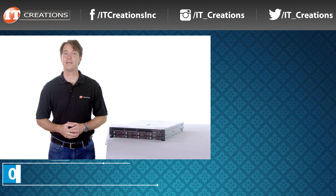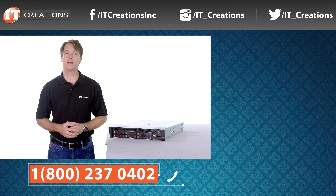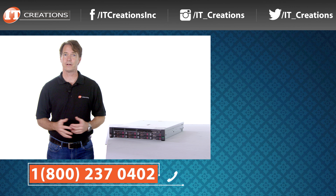We hope you enjoyed our short review of the HPE ProLiant DL380 Gen10. We placed a few links in the description below if you're interested in learning more about the new features. If you liked this video give us a thumbs up, leave a comment if you have any questions on this server or any other, and subscribe to our channel to be notified when we release a new video. I'm Doug Stumann, and thanks for watching.